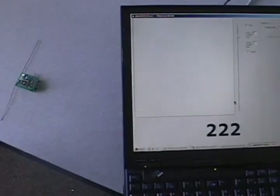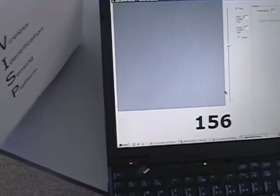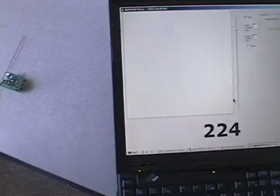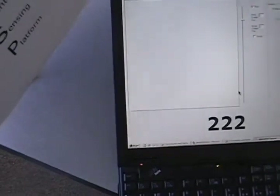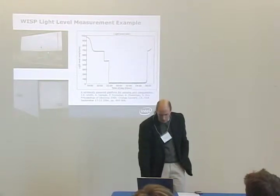So this was a light sensor. You can see in this little movie here, as I cover up the box, the light level changes. So this is a device that is actually doing all the functions of the RFID tag built out of discrete components, and you can see here this was a plot of light levels made in a window in our lab.